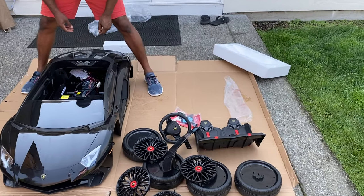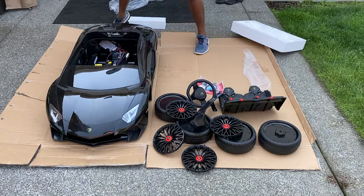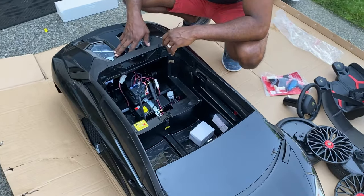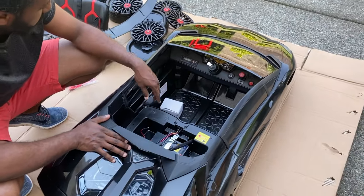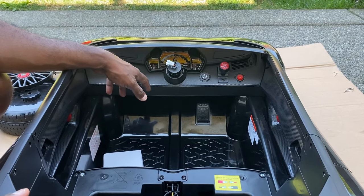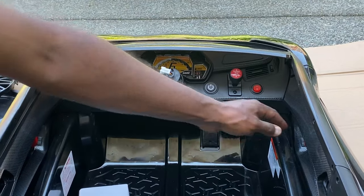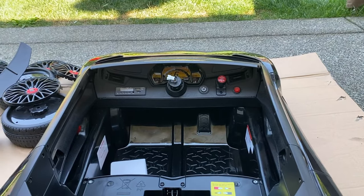Side mirrors. Inside, look at all the details. We have to put in the seats and stuff, but it's got the forward/reverse, the power buttons, and a USB plug so she can bump her music. We got a small SD slot and an auxiliary cable — forward, fast forward.